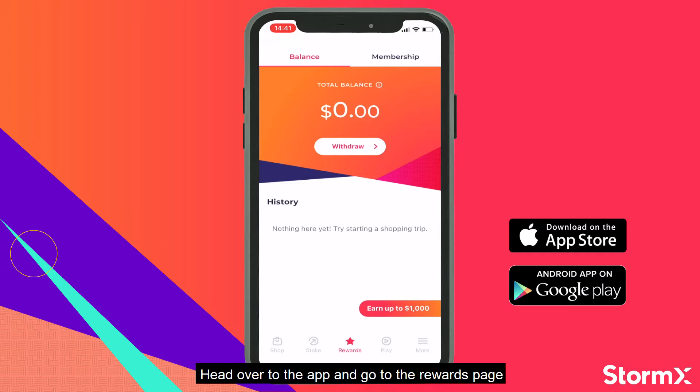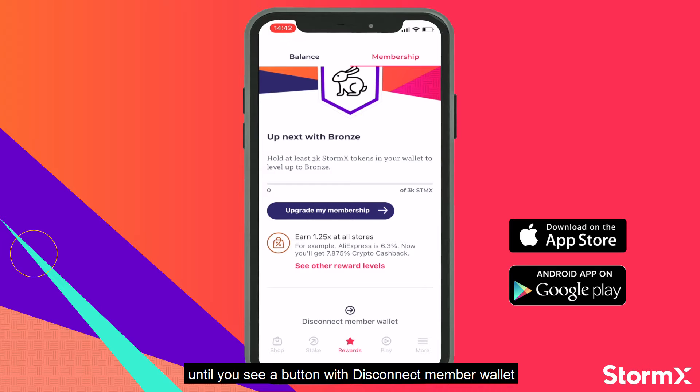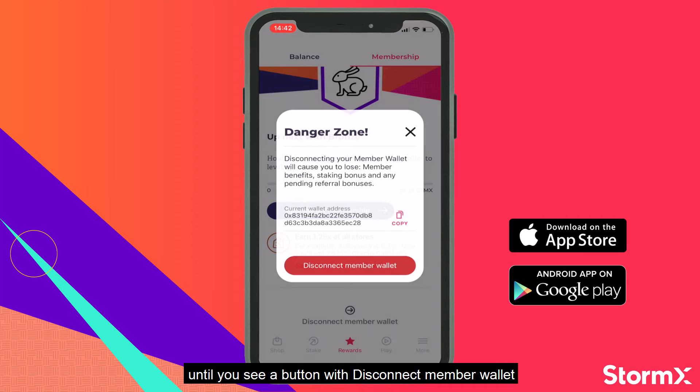First, head over to the app and go to the rewards page. Press membership on the top and scroll all the way down until you see a button with disconnect member wallet.